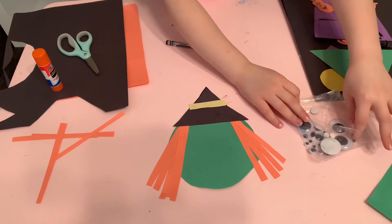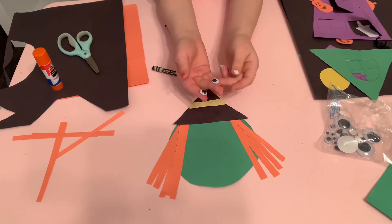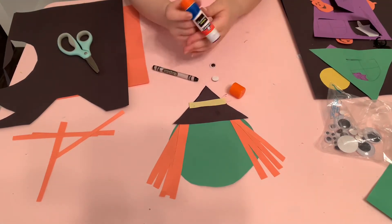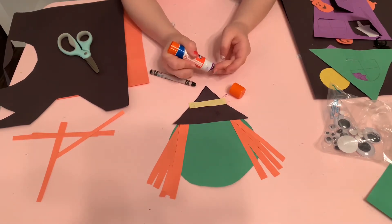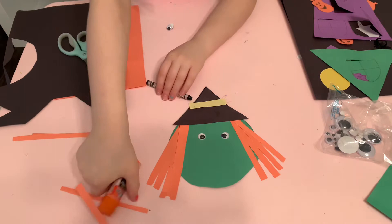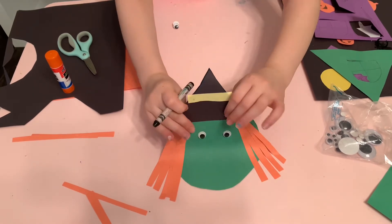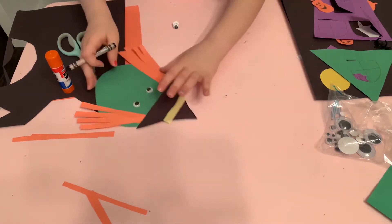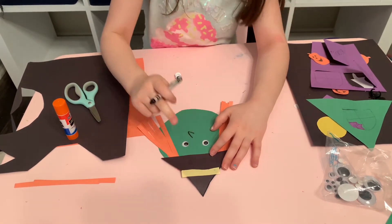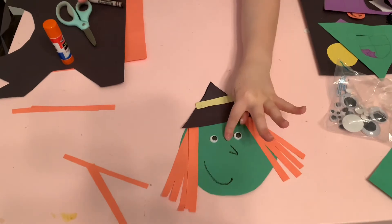Now I'm going to do her eyes, which are basically googly eyes. Since it's so hard for me to peel them off, I'm just going to glue them on with my glue stick. Now we're going to draw with a black crayon her nose and her mouth. I need to turn the paper around so I can see it properly, or else I might do it wrong. Here is her nose and mouth.